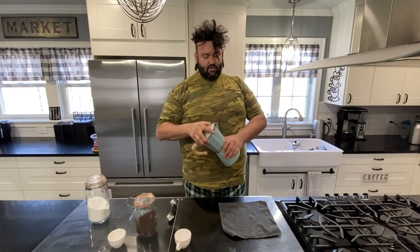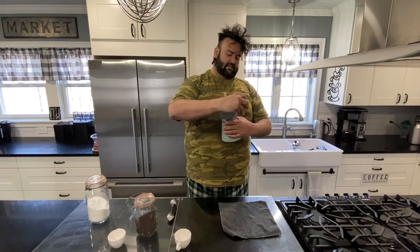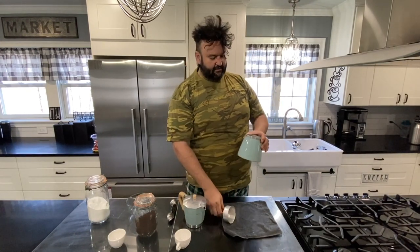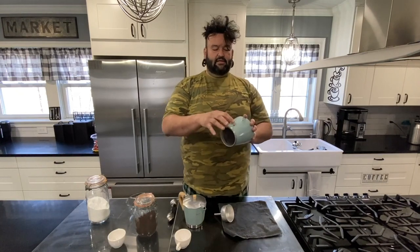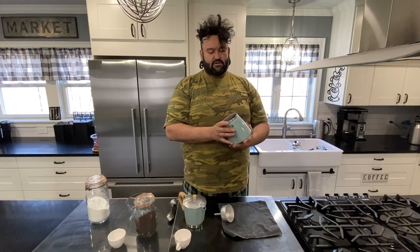Here's your typical mocha pot — they come in different sizes and it's basically a bottom siphon coffee pot. You can get the electric kind; this is a stovetop. You put your coffee here, and in the base you put your water and fill up to the little screw bolt line right there. You don't want to go past that or you're going to cause leaks.